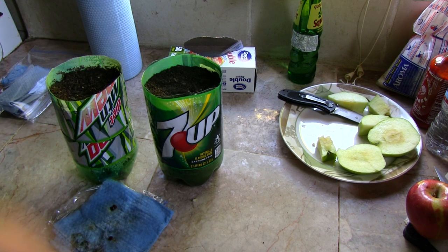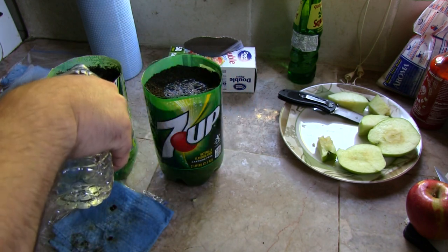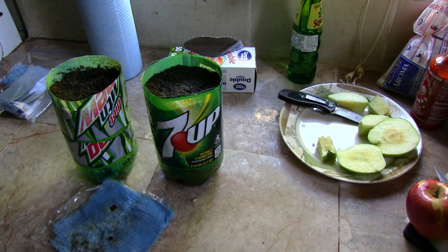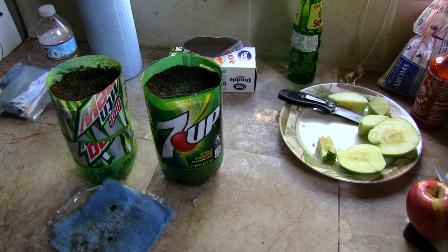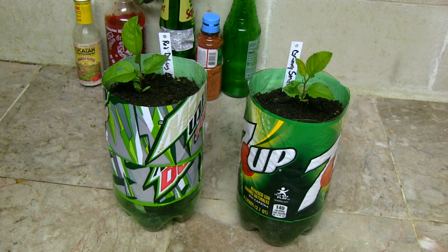That's it guys — that's all you need to do to grow an apple tree. If you have a fresh apple, take out the seeds, put them for about a week in the fridge — do not put them in the freezer, just the fridge. This is called stratification, where you basically fool the seed into thinking it just went through winter. As soon as you take them out, they're going to think it's springtime and it's time to grow, and they're going to germinate really fast.